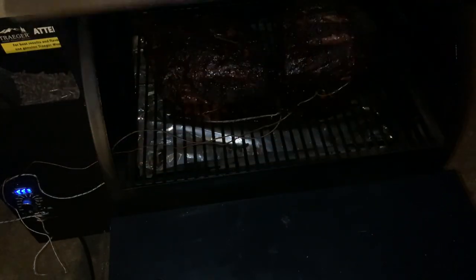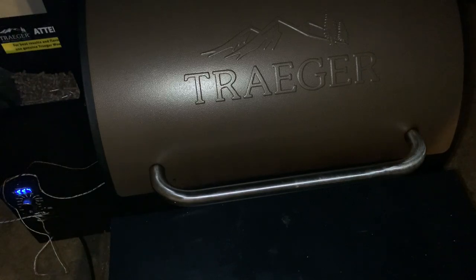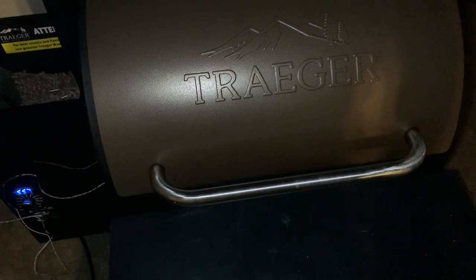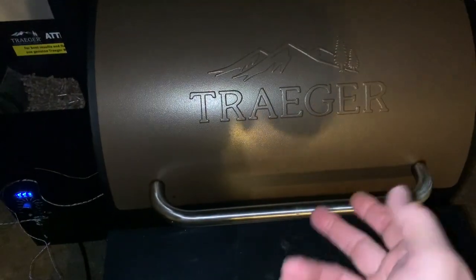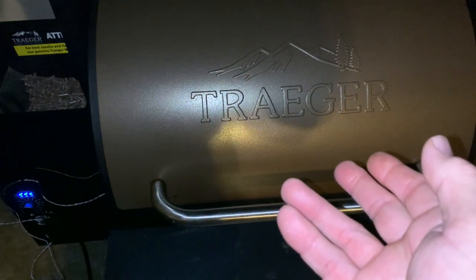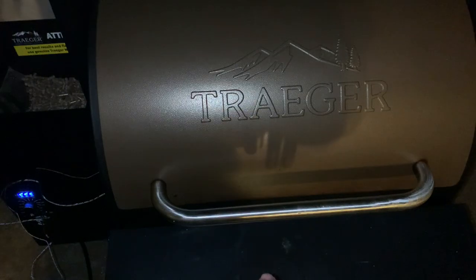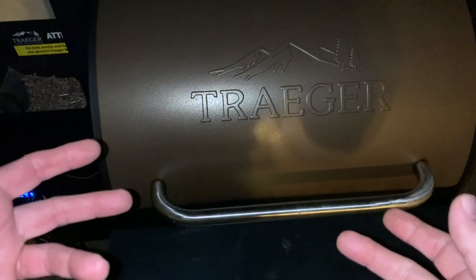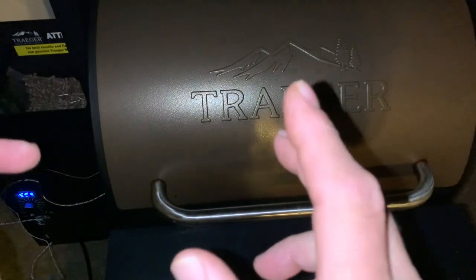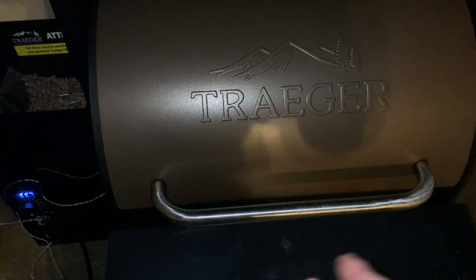They are looking fantastic — the bark is looking wonderful. They look like they're going to be just so awesome. I need to check and top off my pellets before I get off camera. The worst thing that could happen is you run out of pellets during your cook — you definitely don't want that. I'm going to wrap them in butcher paper to leach some of that grease out of the meat, then put them in their pan with aluminum foil to rest and then into the cooler.